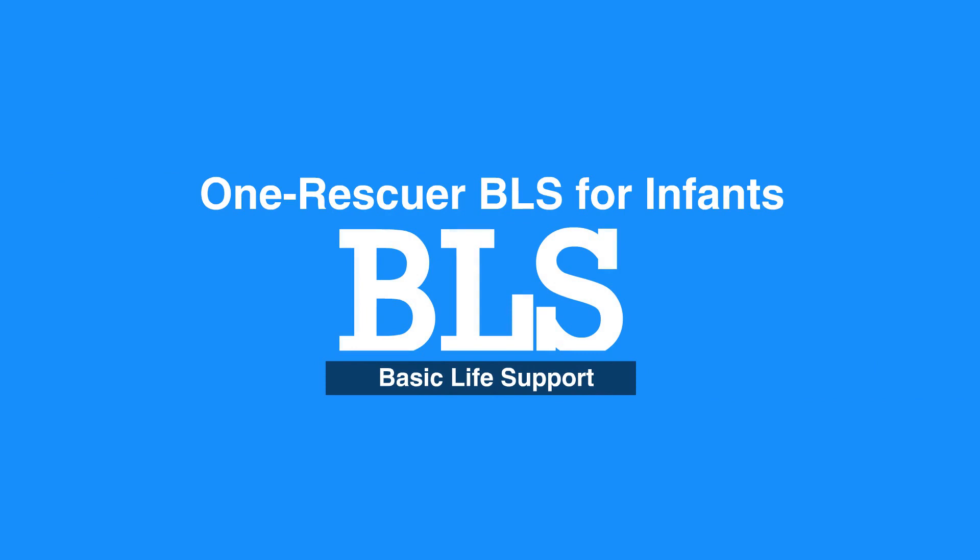This concludes our lesson on One Rescuer BLS for Infants. Next, we will review Two Rescuer BLS for Infants.